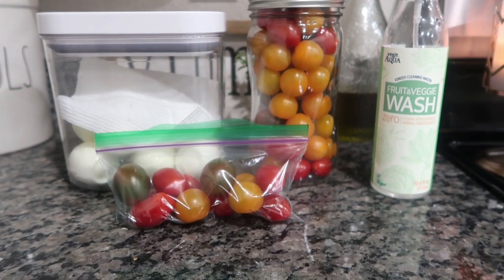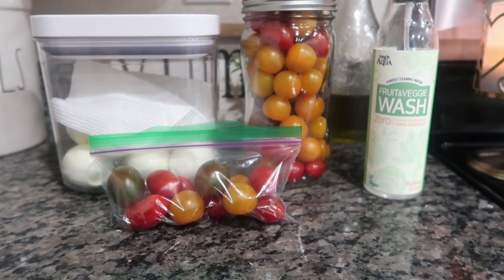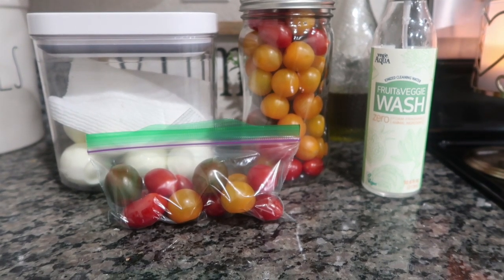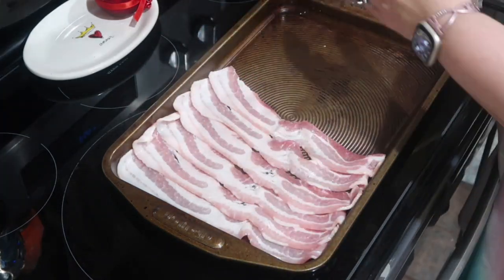I just washed my cherry tomatoes while my eggs were boiling. That's what I'm saying — you don't have to do a massive session. That was just one day, all I did was eggs and tomatoes. You don't always have to overwhelm yourself — just a little bit of what you can do when you have a moment.